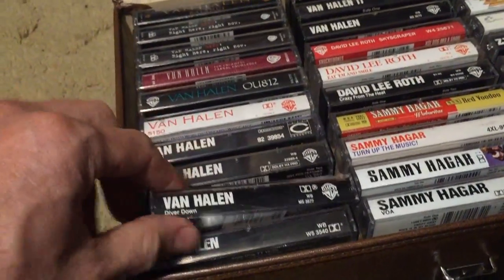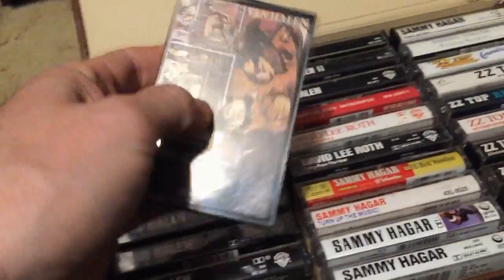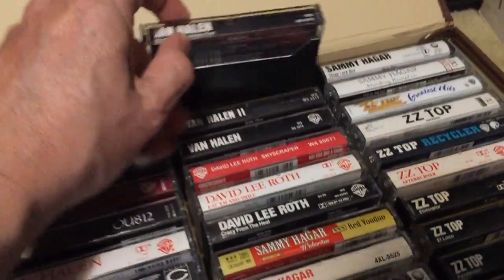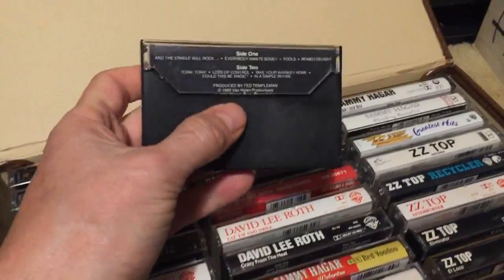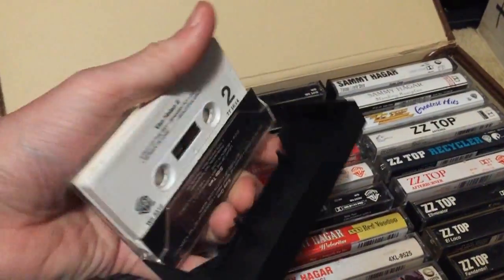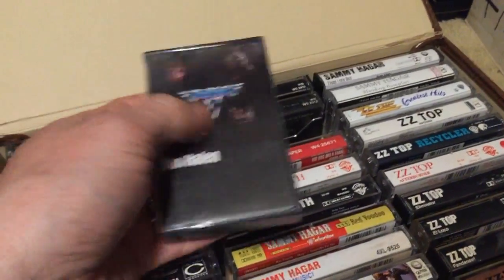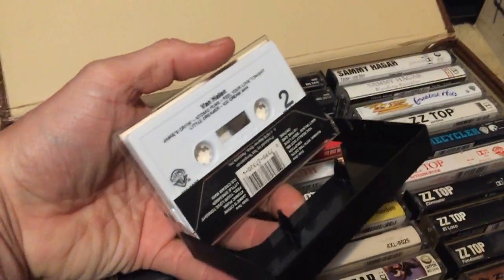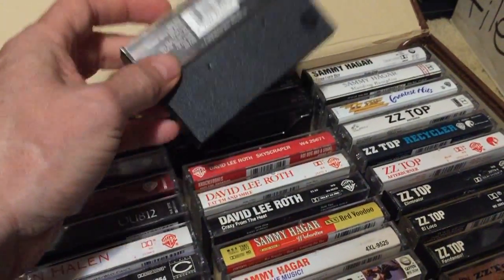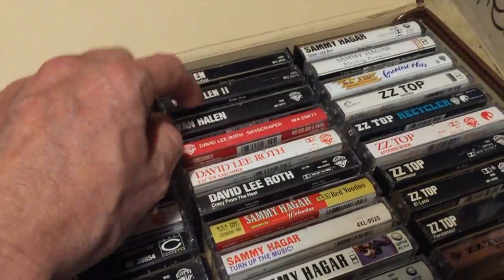Van Halen's Women and Children First — a great rocking album, 'And the Cradle Will Rock' is one of my favorites. Van Halen II — not up to the original but still a great album. Van Halen I — as classic as it gets; I think it sold 10 million copies, I've got the vinyl too. Front to back it's one of the best debut albums ever for any genre of music — one of those go-to albums I listen to all the time.